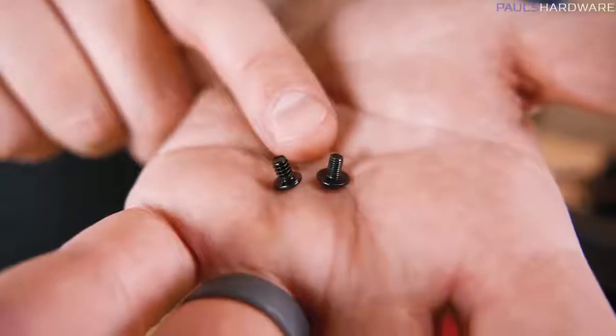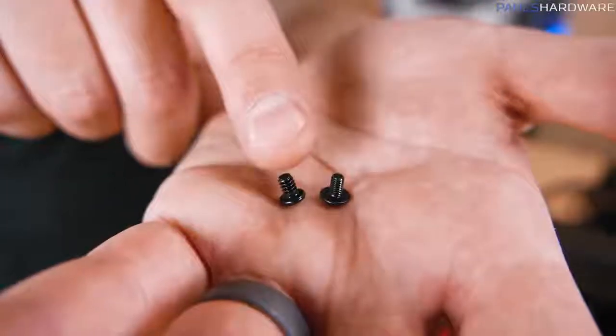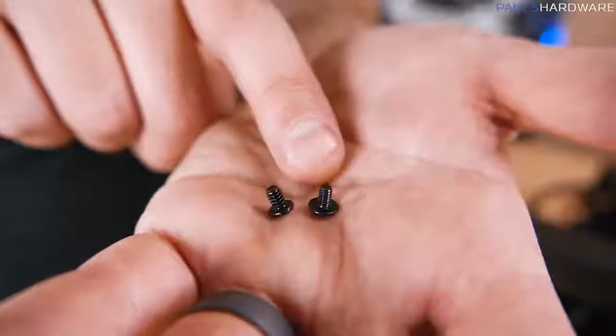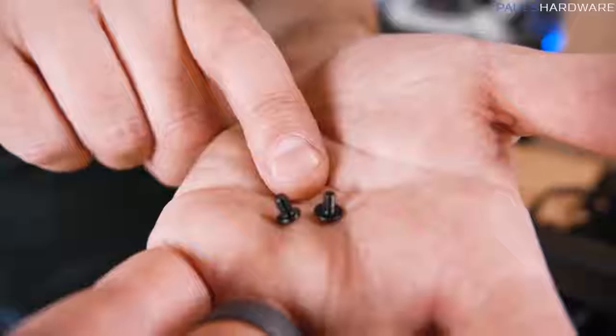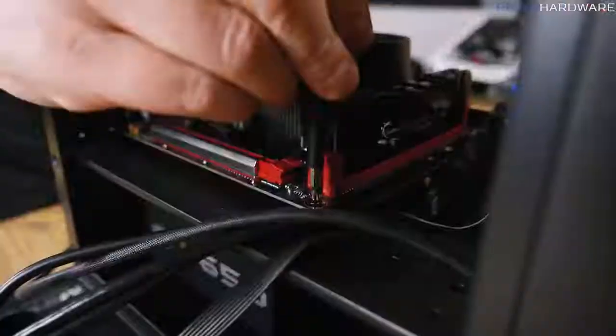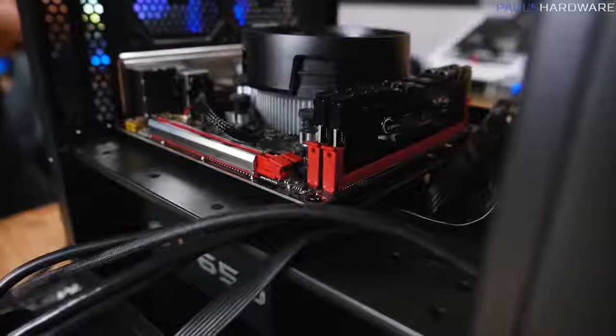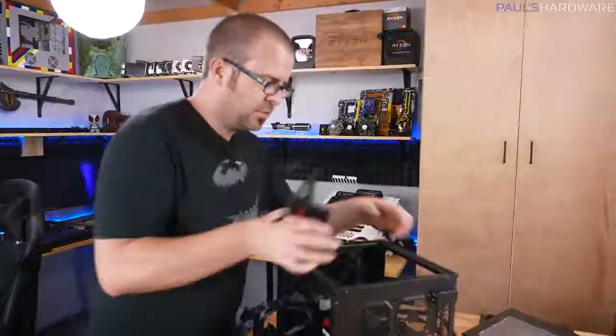Looking at the screws that came with the case, some have a finer thread (M3) and some have a rougher thread — motherboard standoffs may use either. Reality check beforehand. In this case it's the rougher thread, so we'll use those to secure the motherboard to the standoffs.